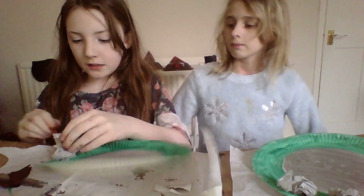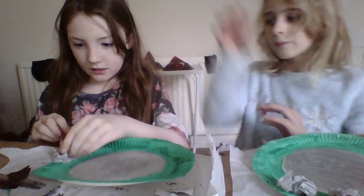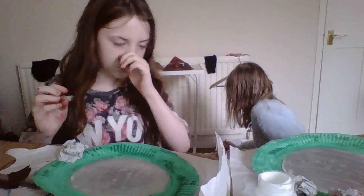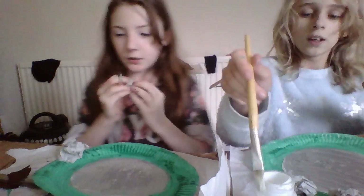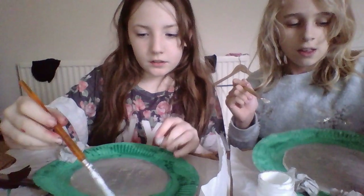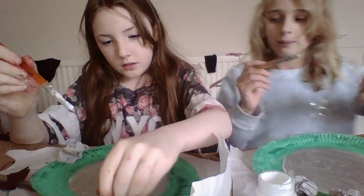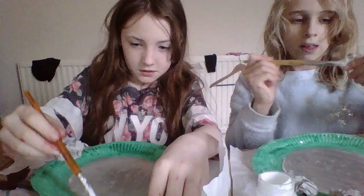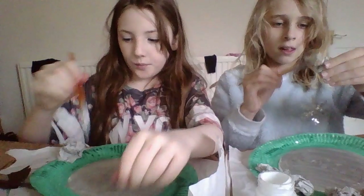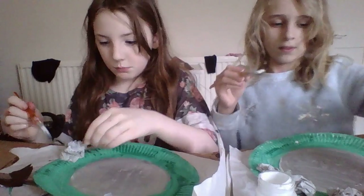I'm just going to put a little bit there to help it stick — stay down. It's being naughty, isn't it? Naughty boulder! There we go, that's a bit better. I'm going to get a little one. You don't have to do it straight on — you can do it straight onto the paper plate and then stick it down, and put some on the top. I'm going to cover mine in a bit of deco patch to help it go all shiny.